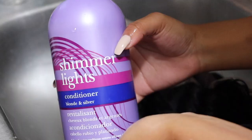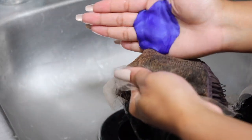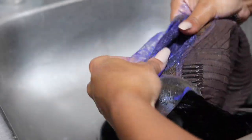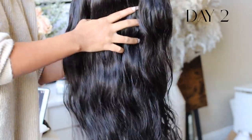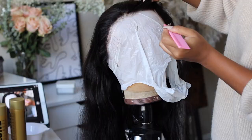I'm just going to wash this unit and finish it off with some purple conditioner and silicone mix. This is day two, and it's in its natural body wave state.